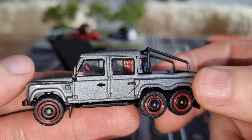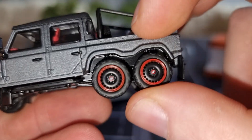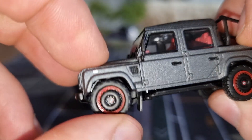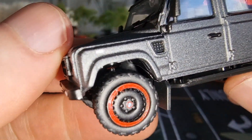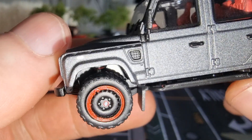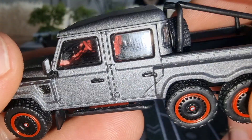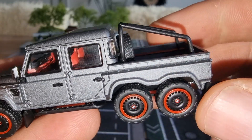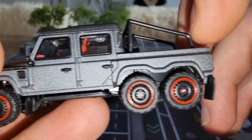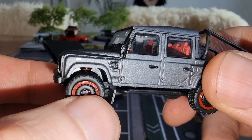This model feels heavy, completely made out of diecast. We have suspension on all the wheels — let's switch to another camera so you can see the suspension. You can see it. It's a right-hand drive British car, so yes — rubber tires, very good rolling wheels.